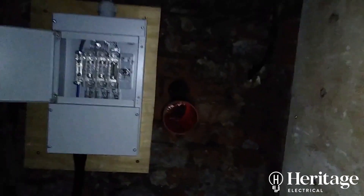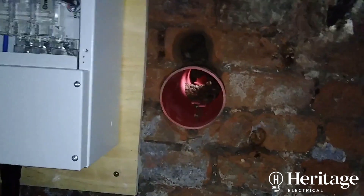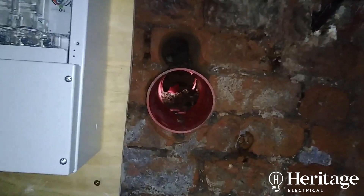So here we are down in the cellar. The first part of the job was to core hole out through the brickwork — through the exterior brickwork of the premises — out into the street.